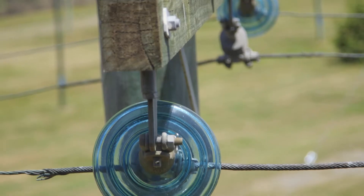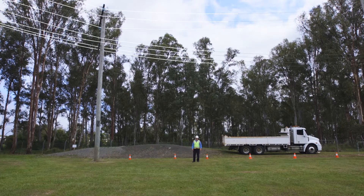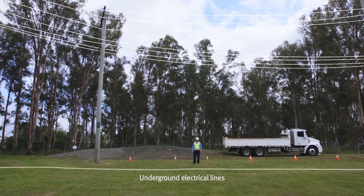Contact with overhead or underground electric lines can have deadly consequences. Electricity can also arc across a gap if a person or equipment gets too close.